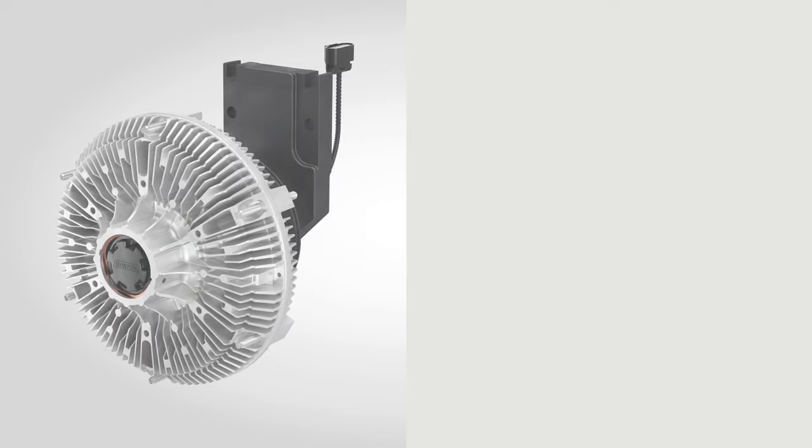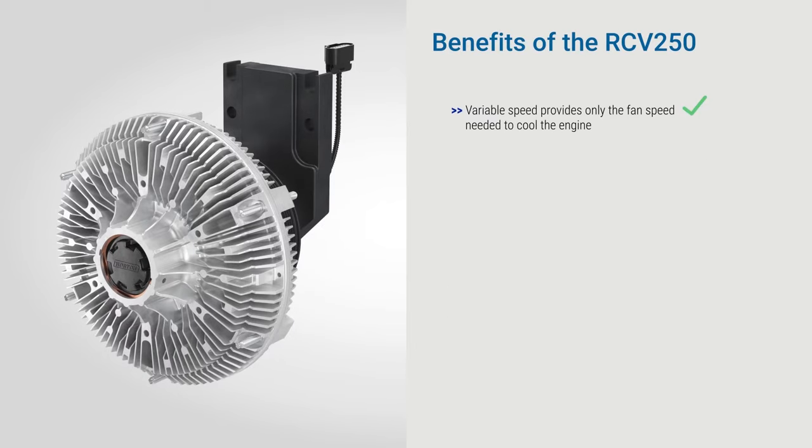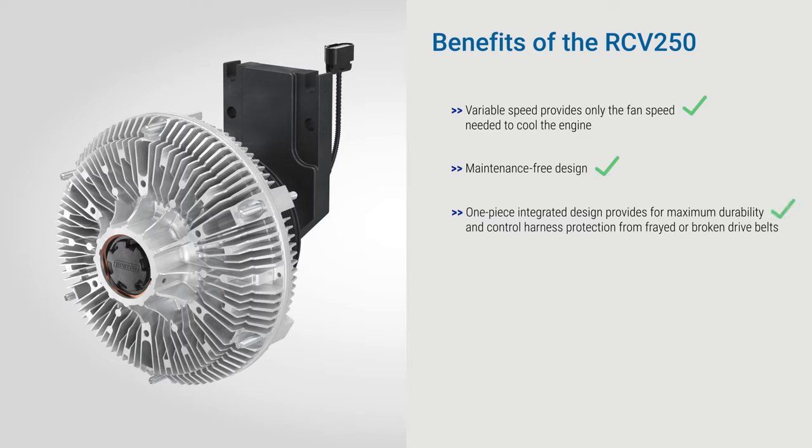The RCV250 fan drive ensures maximum efficiency, providing only the fan speed needed for engine cooling. Its maintenance-free integrated design is engineered for maximum durability and protection from damage and noise reduction.